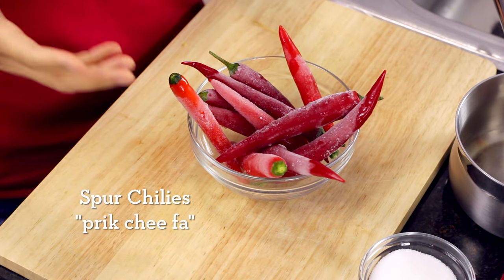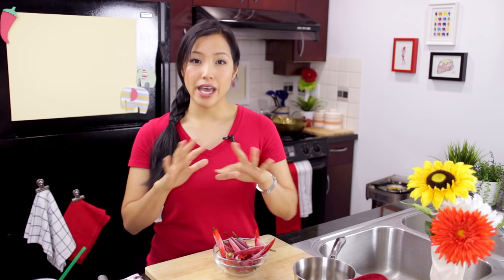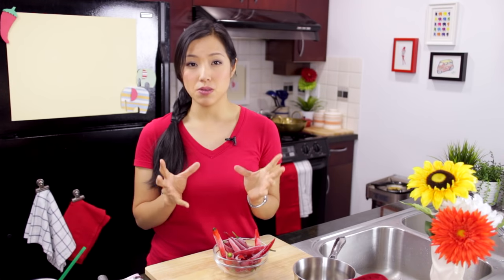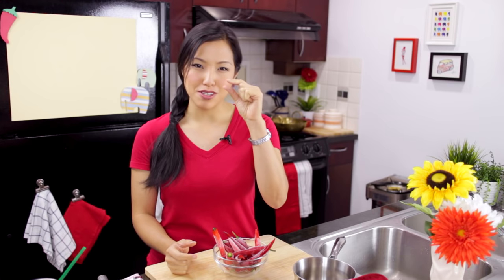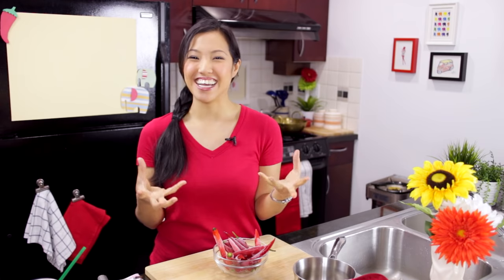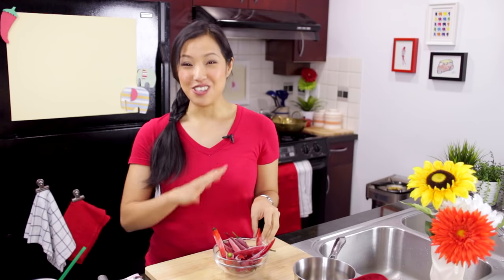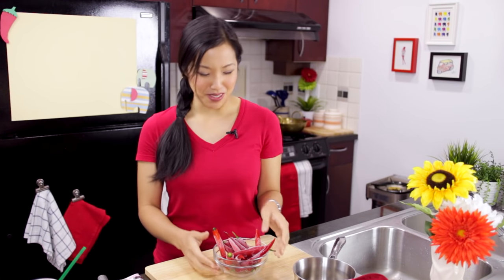Let's talk about what kind of peppers you can use. The Thai Sriracha uses spur chili, Pric Chi Fa. Rooster brand uses red jalapenos. You can use whatever kind of hot peppers you like as long as it's red, but you also want ones that have quite a bit of flesh to them because we want some pulp at the end of the day, so don't use Thai chilies. However, you can add some Thai chilies if you find it's not hot enough for you. What I'm using here are frozen — yours doesn't have to be frozen, just mine happens to be.